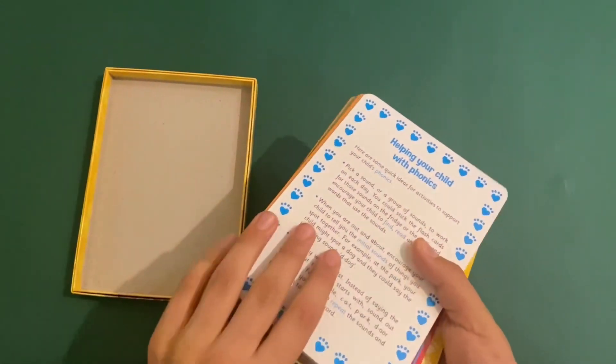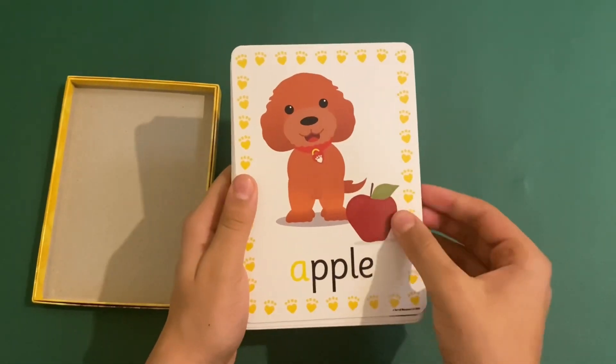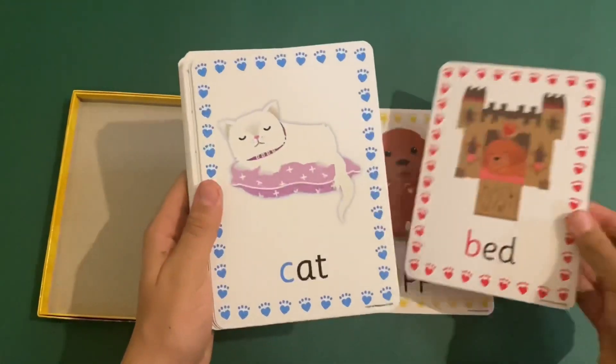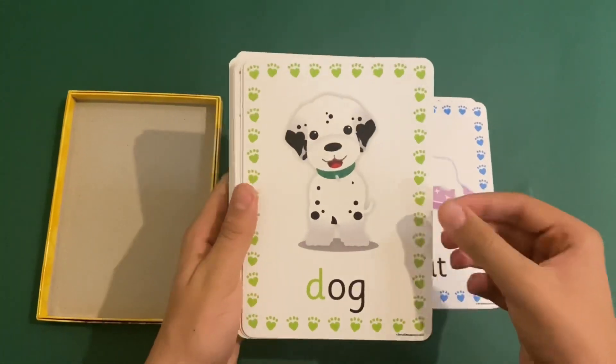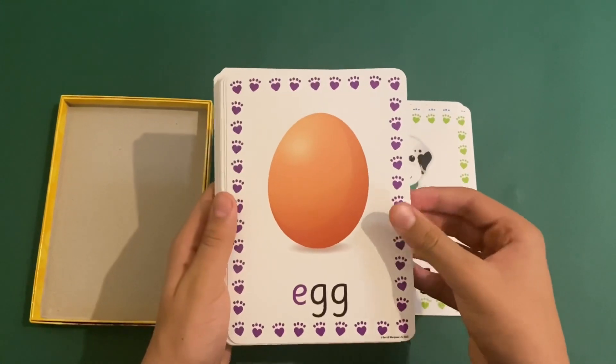So these are what the cards look like. I'm going to show you them one by one. So we got A for apple, B for bed, C for cat, D for dog, E for egg.